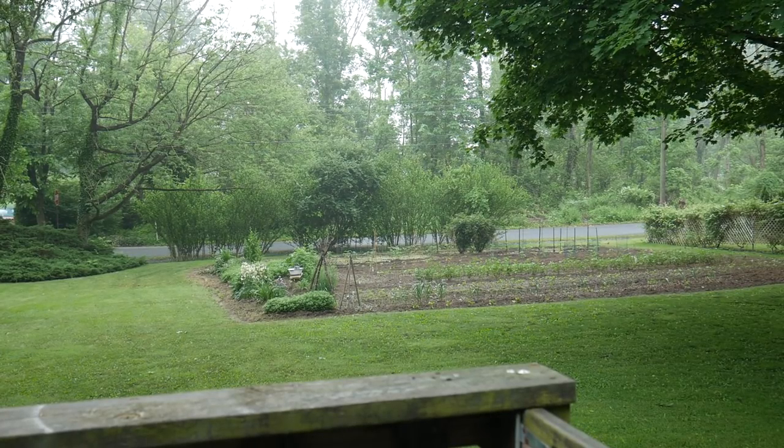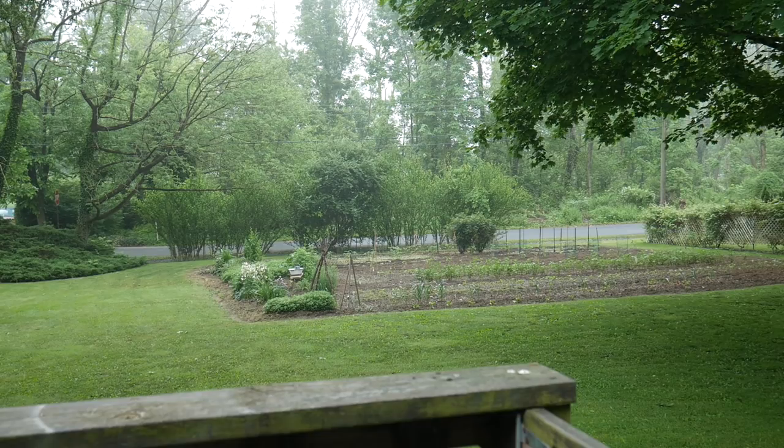Good morning everyone! Looking out my side door, this is what we woke up to this morning — very humid with a little bit of mist in the air. Today is Crockpot Wednesday, I hope you stay tuned to watch what we're gonna make.